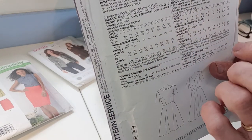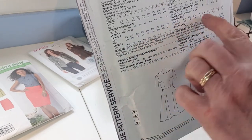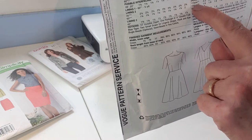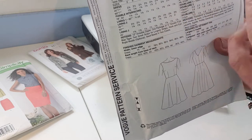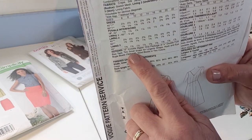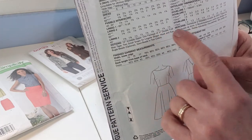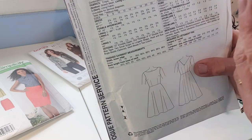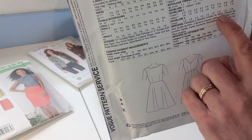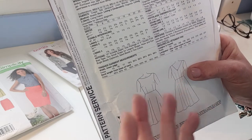You need to buy the fabric and the interfacing because if it says interfacing, you're going to need it. There are also amounts for linings, which tend to come in 115 or 150 wide. Then there are notions — the other things you need to complete your garment, like a button, zip, or bias. Although this is in English, you'll need to check the French column for metric lengths. Make sure you get everything you need to complete your garment in one go.